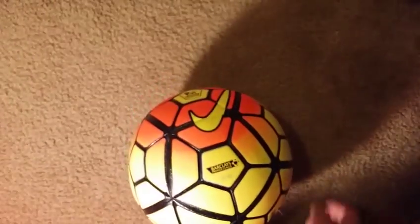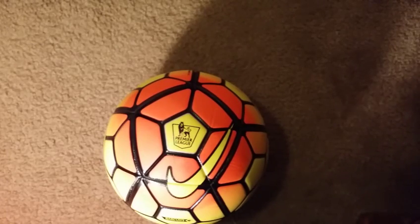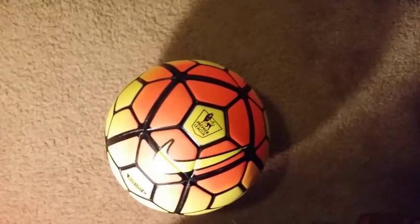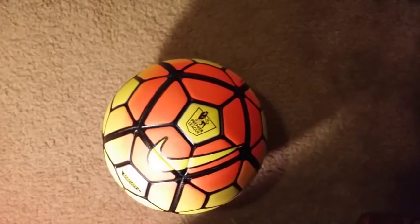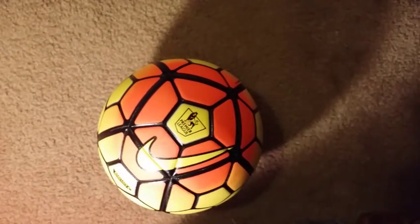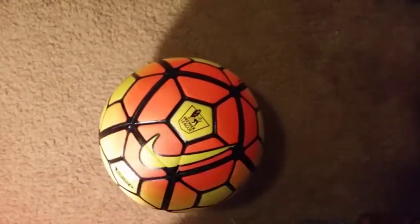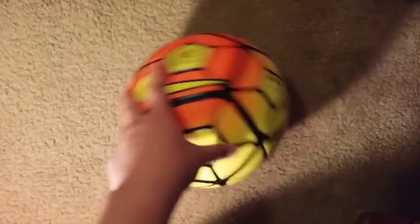I'd probably get another one. Let's talk about price — I got this one for $18.45 on AliExpress, so I'm gonna put the link to the seller down in the description. I'll try to do a review video and shoot with it to see how durable it is, how it grips, and how it makes contact with your foot when you shoot it.